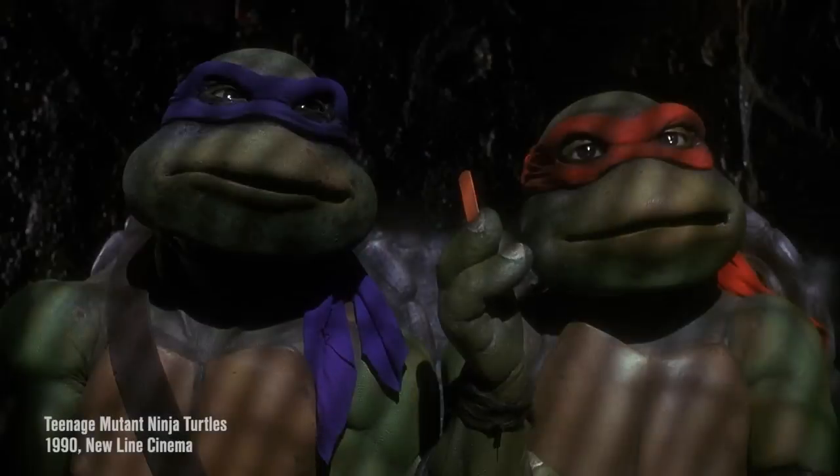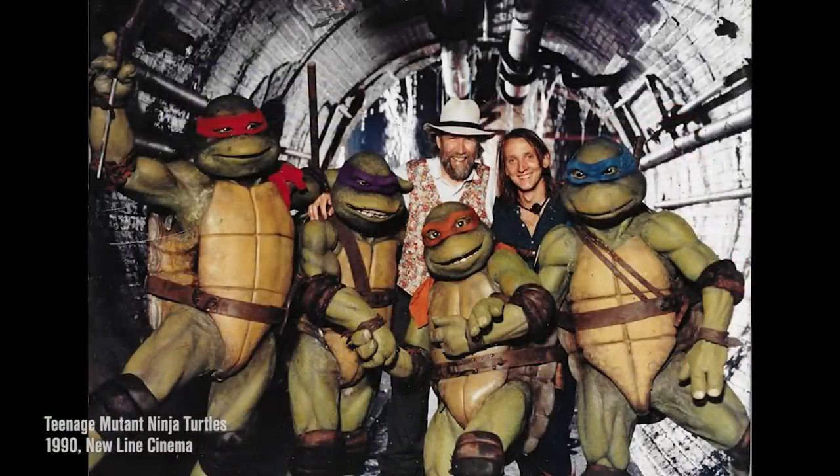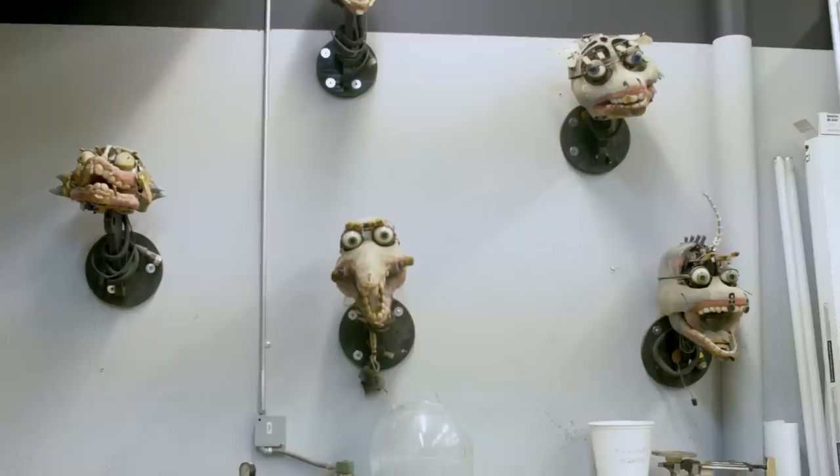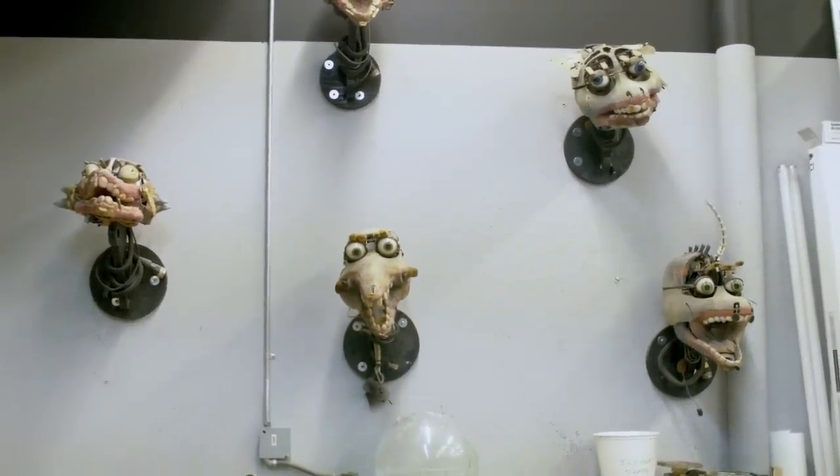Technology helped us again in that regard, because we were able to create a computer system that could operate all these servos — anywhere from around 14 servos up to maybe 30 or so. Is that the kind of system that was used in the Ninja Turtles movie? That's exactly right. Brian Henson did the Storyteller Dog, which was a very early version of what we ended up calling the performance control system. And then for Teenage Mutant Ninja Turtles, it was further developed so that the turtles could talk and their lips could form the shapes required for the illusion of speech. One puppeteer was responsible for the faces of the turtles in this instance.